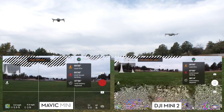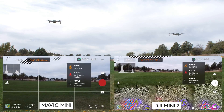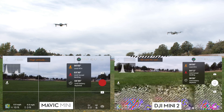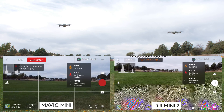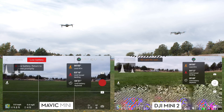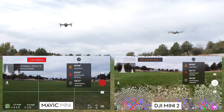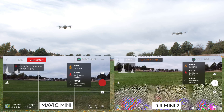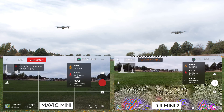The 20% battery warning happened first on the Mini, visible on the bottom left corner. That occurred with about 4 minutes 50 seconds of battery left, after 18 minutes 40 seconds of flying. At that point, the Mini 2 still showed 24% — a 4% difference between the two. The Mini 2 then hit 20% at 19 minutes 43 seconds, a minute later, showing 4 minutes 27 seconds remaining.